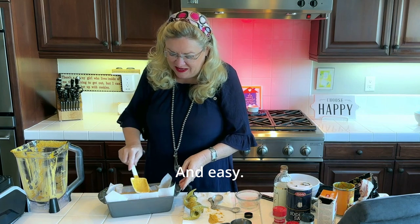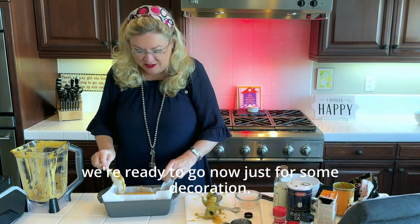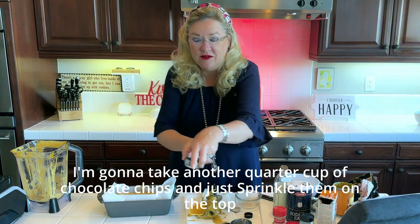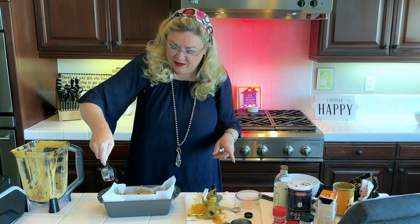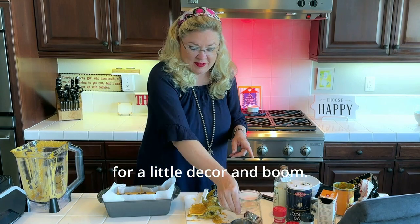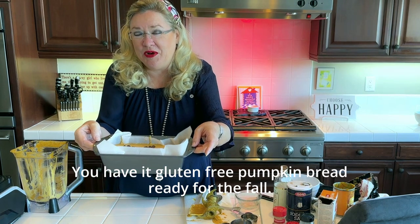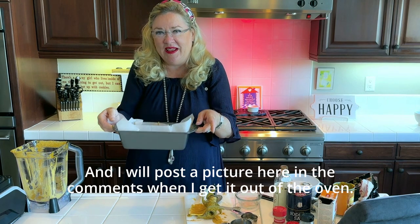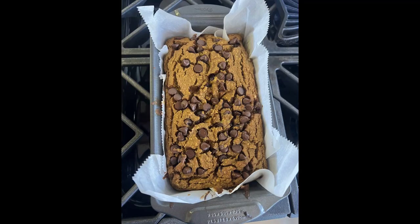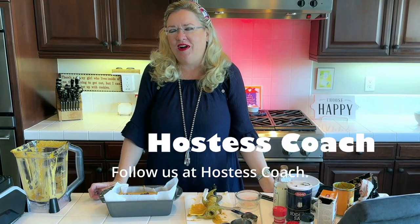Doesn't it look good? And it was easy — that didn't take long at all. Just for decoration, I'm taking another quarter cup of chocolate chips and sprinkling them on top. And there you have it — gluten-free pumpkin bread, ready for the fall! I'll post a picture in the comments when it comes out of the oven. Thanks for watching — follow us at Hostess Coach!